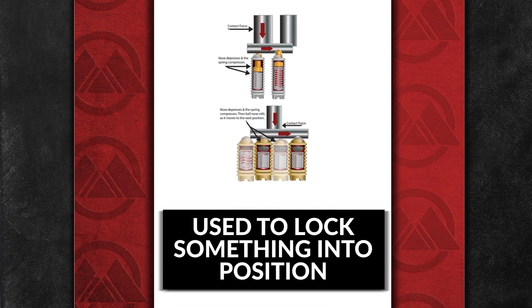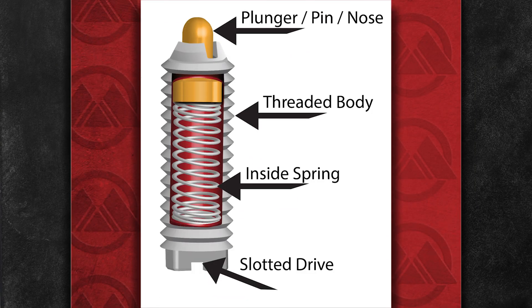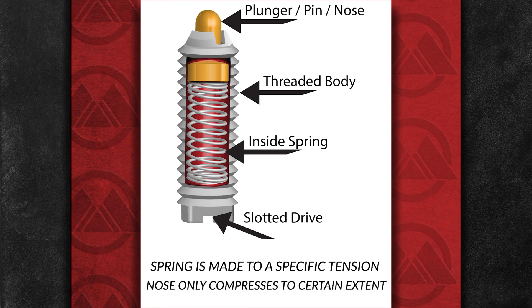This use of a spring plunger is to lock something into position. Spring plungers can also be used as a form of cushion between two objects. The spring plunger nose hits one object and the internal spring is made with a specific tension so the nose of the spring plunger depresses only to a certain point.